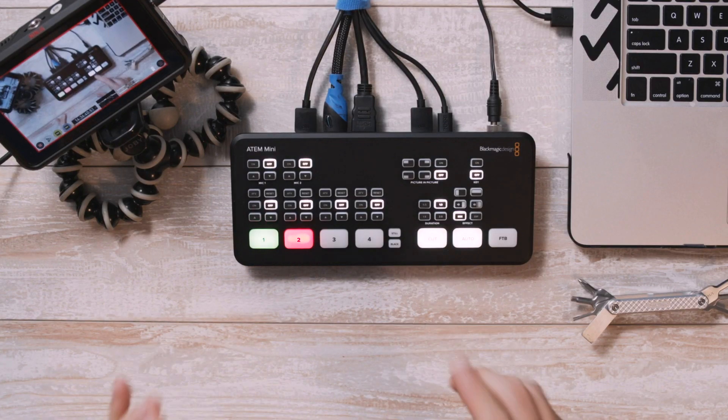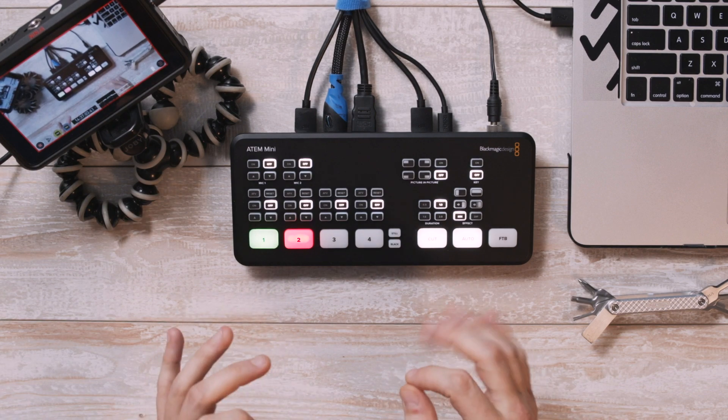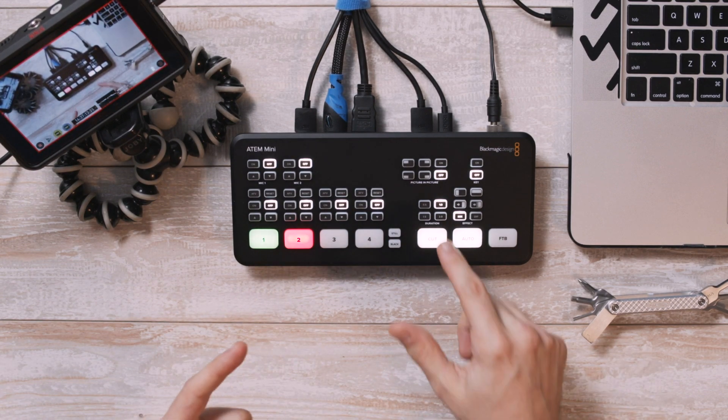This week, I got my hands on an ATEM Mini HDMI switcher by Blackmagic Design, and I'm excited for this video because it's going to be a bit different than anything that I've done before. This video is going to be in the style of a multi-camera live stream program, using this HDMI switcher and the program that it comes with to control all the elements in this video as it goes on.